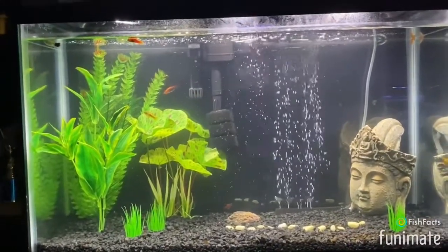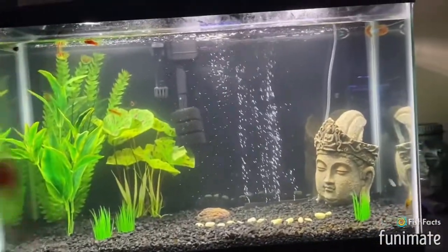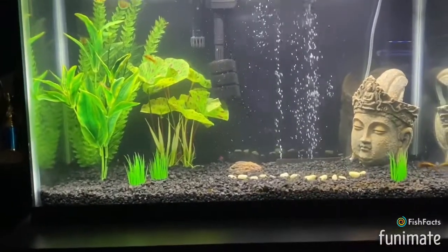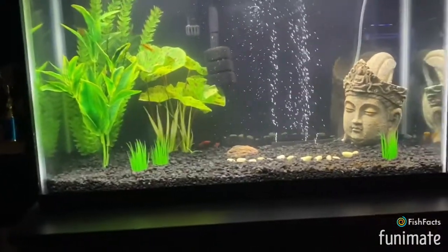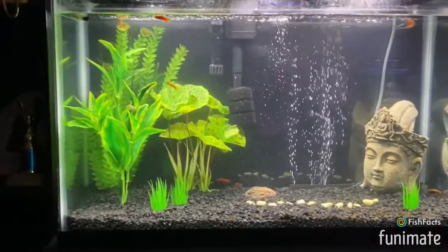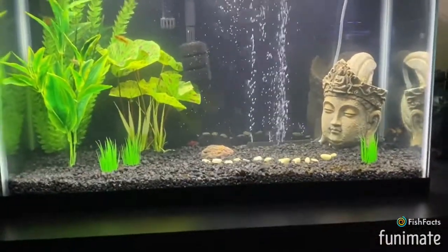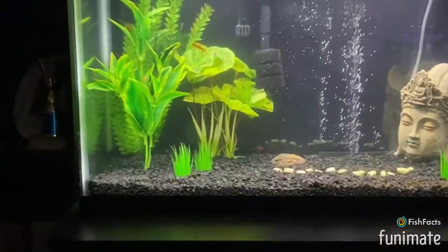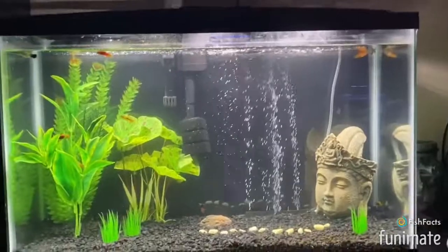If you have city water, your water stays on even when the power goes out. So if you have cold-water fish that need warmth, you can do a 10–25% water change using warm water from the sink to heat up the aquarium. Conversely, if the tank is too hot, take some water out and add cold water from the tap.